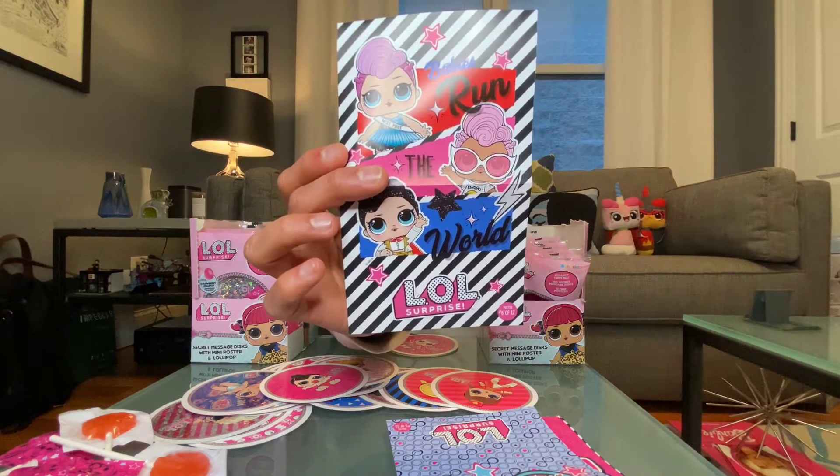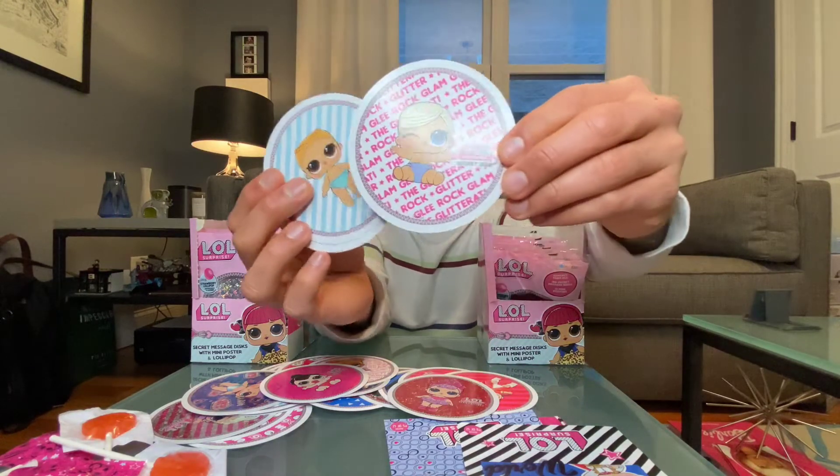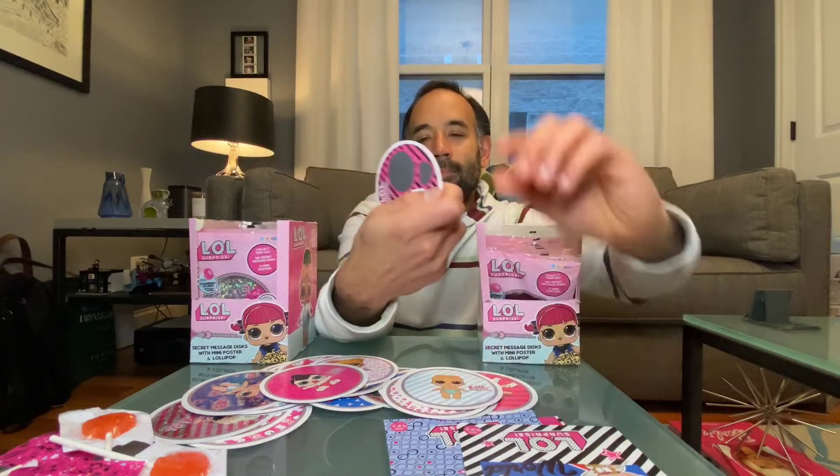We got our first duplicate poster — number 6 — but that's okay. Here are some more discs. When they came out with the Little Sisters Series 2 in the green balls, they've re-released a lot of them, but the ones that haven't been re-released much are Series 2 Little Sisters. I don't think I've ever seen them re-released yet, which I think is odd because they've pretty much re-released about everything in specialty releases or through Walgreens. It's interesting that that one hasn't popped up again.